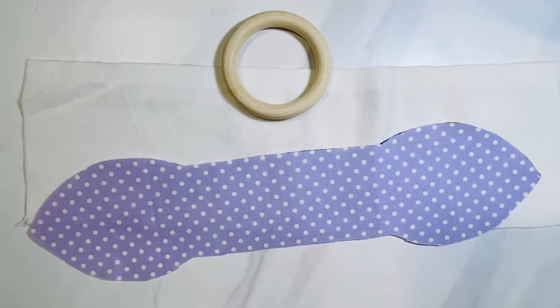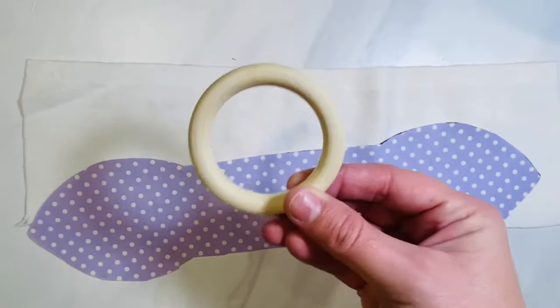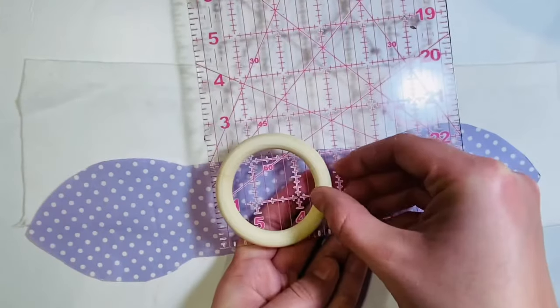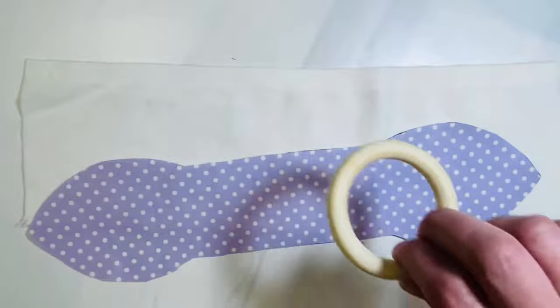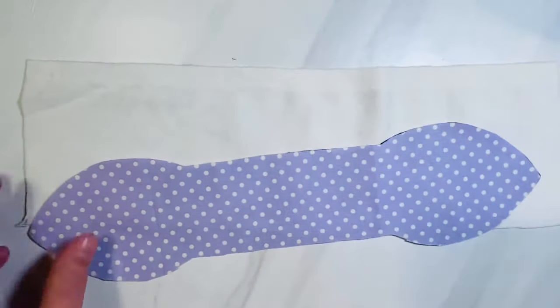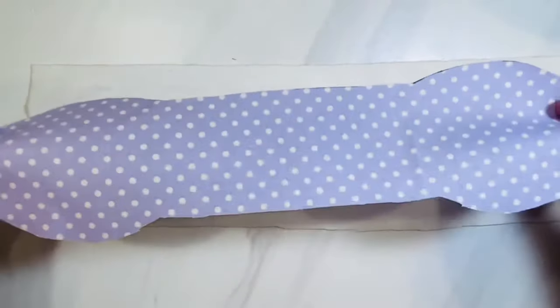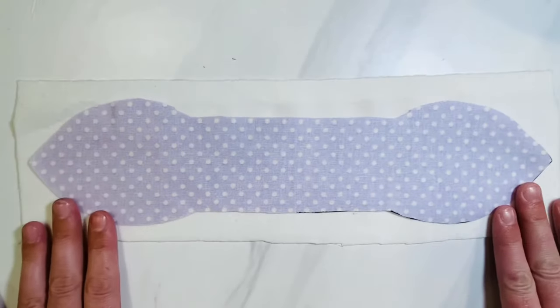The first thing you're going to do is gather your supplies — there are only three. You have your natural wood teether ring circle, which is about two and a half inches by two and a half inches. You're also going to cut one pattern piece onto your fabric — the link is in the description box for that — and then cut your backing fabric just a little bit longer and wider than your actual pattern piece.